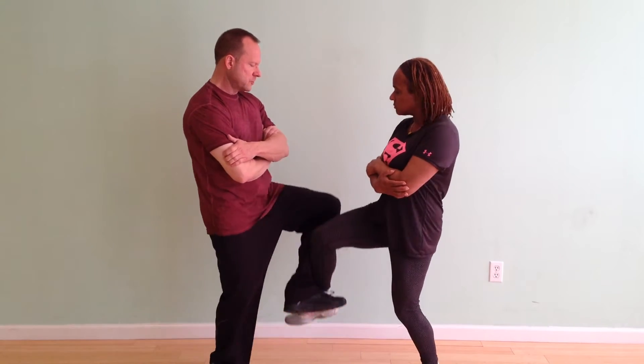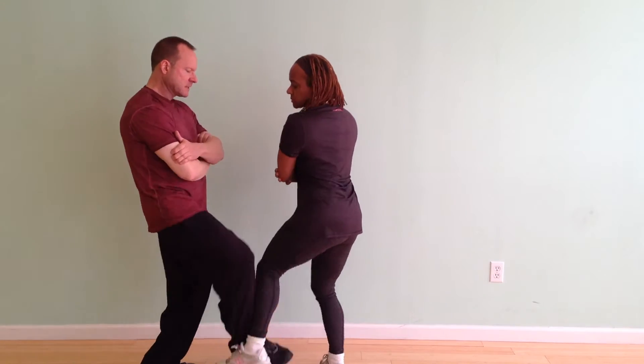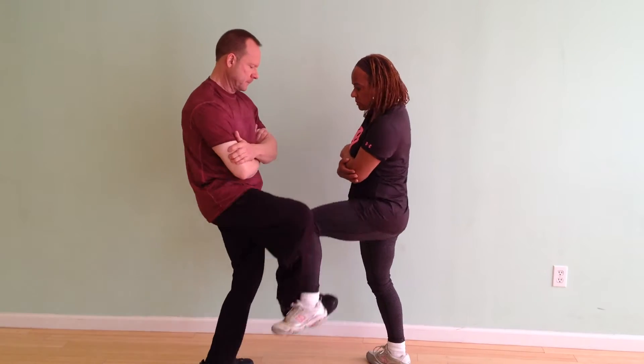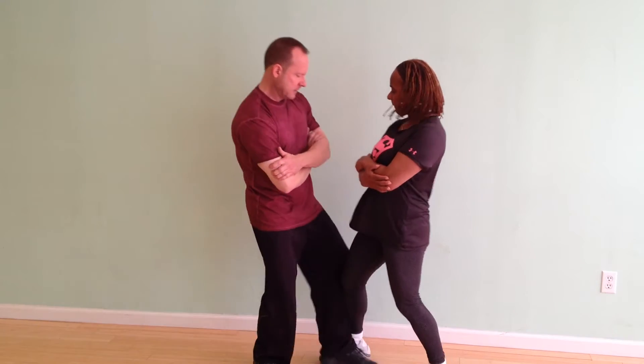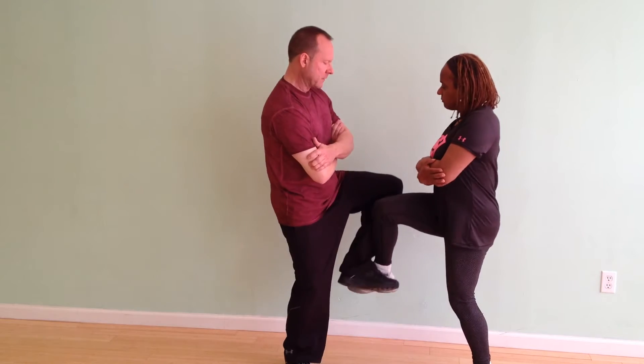So what should you be thinking about while you're playing this exercise? Basically, you should have your hips forward, your leg out in front. You should be feeling and sensing the entire movement — not just stamping your foot, but putting it down carefully.